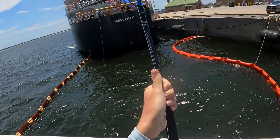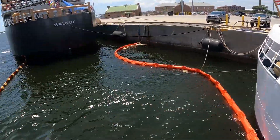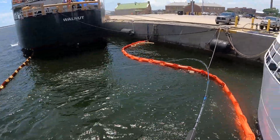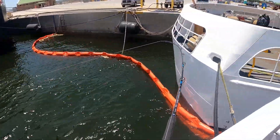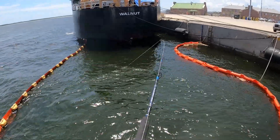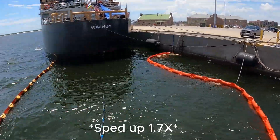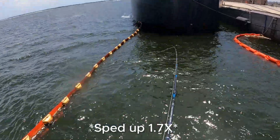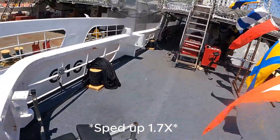Good luck! Oh my god! Can we grab a drop net? Alright, we just picked up something big. Oh my god!